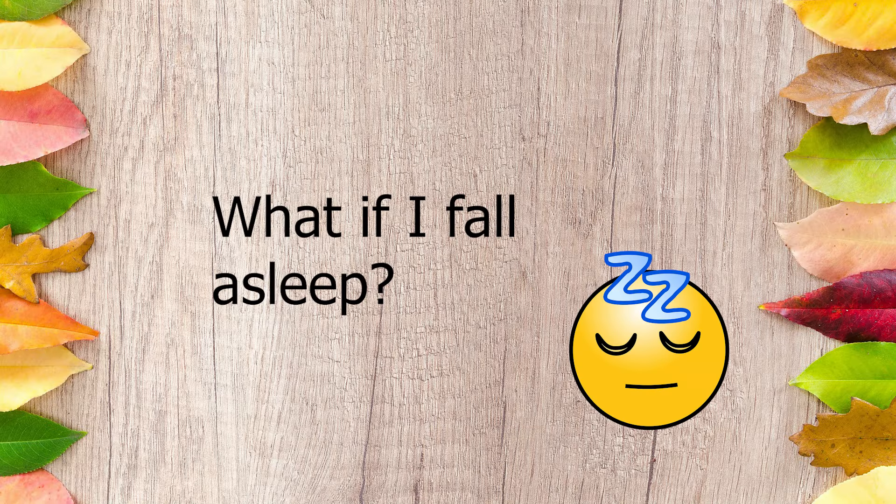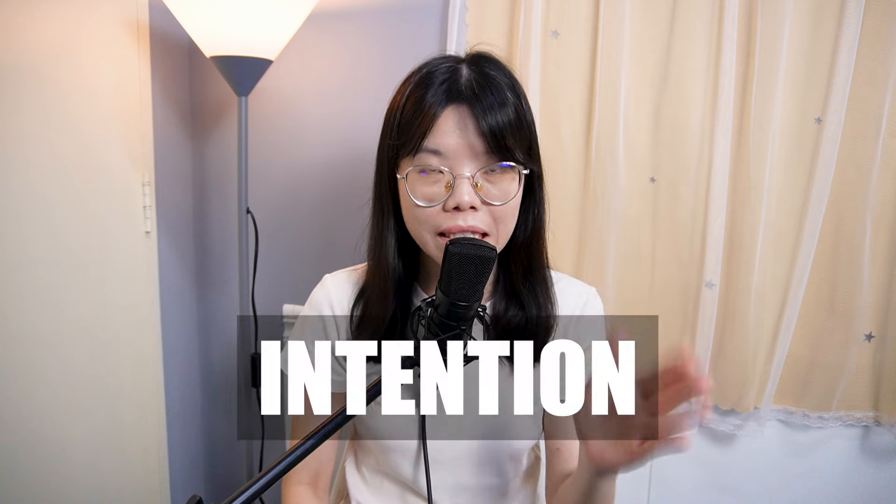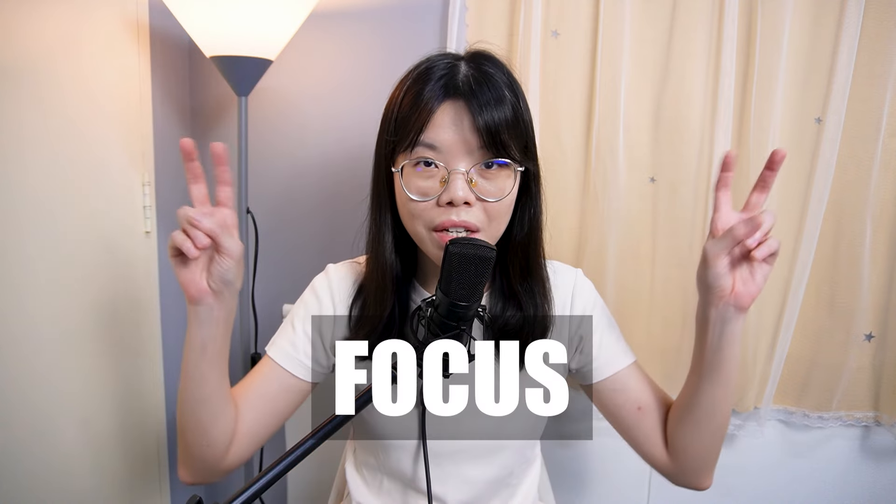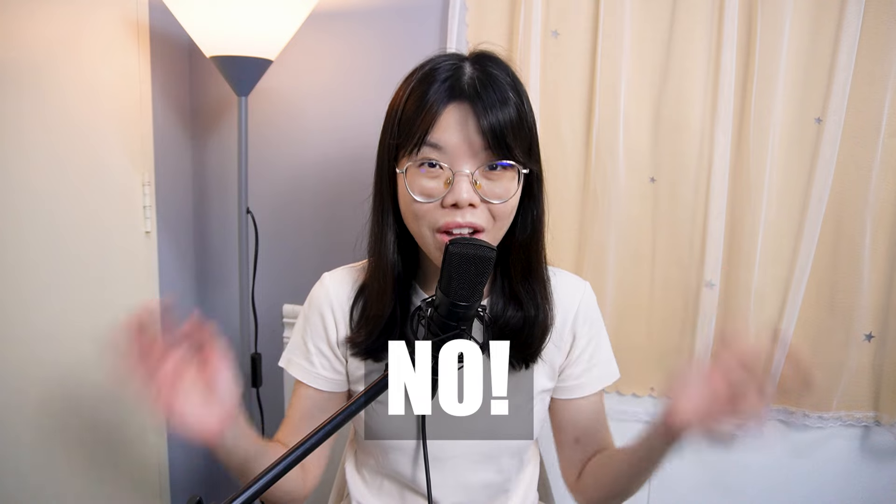What if I fall asleep? That is a very common question that everybody asks. Again, you have to know what is the intention of the meditation session. In this challenge, we practice to improve our focus. So if you fall asleep, can you practice your focus? Of course not. Whatever happens has already happened, so if you fall asleep, it's okay — just try next time.